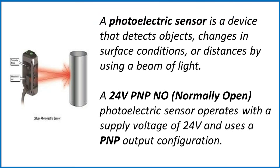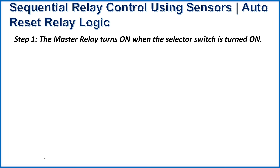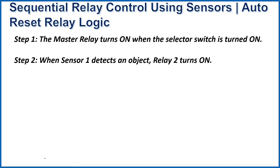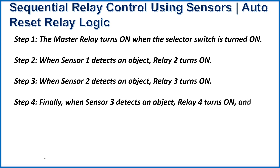The logic of the circuit: Step 1 — the master relay turns on when the selected switches turn on. Step 2 — when sensor 1 detects an object, relay 2 turns on.